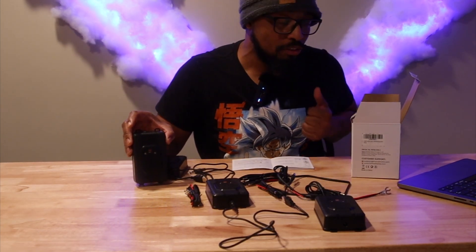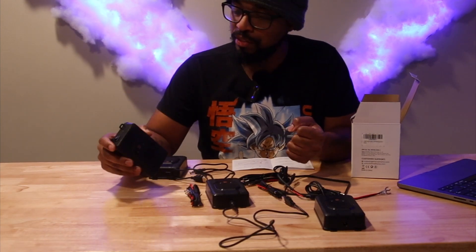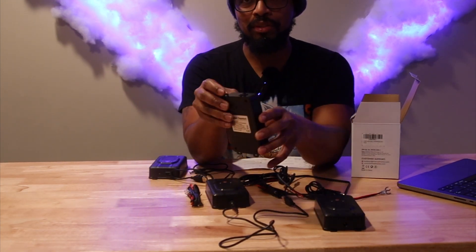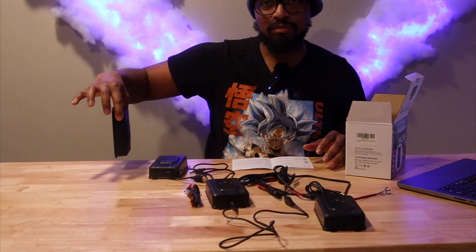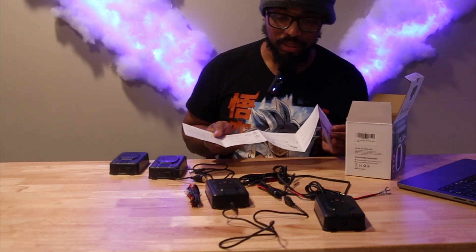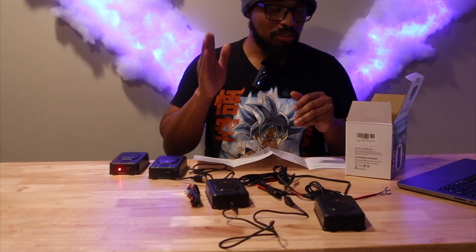I'll post the instructions for y'all so you can read it before you buy it to see if you like it. I think it's something cool — I've never seen a rodent repellent that goes inside your engine bay. They also have four loops so you can mount it on drywall in the corner of your garage with four screws. The instructions tell you what comes in the packet, the three ways to power it, and the product's function.